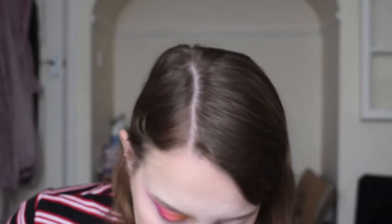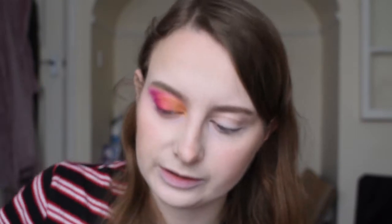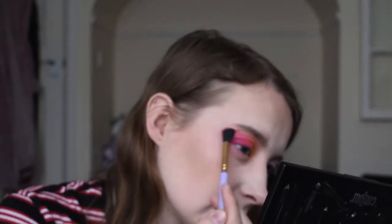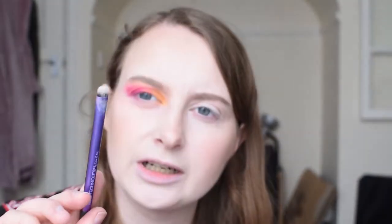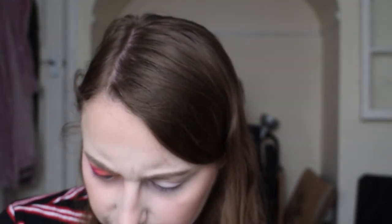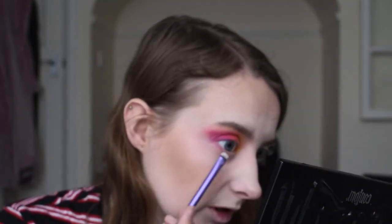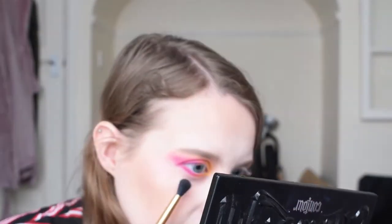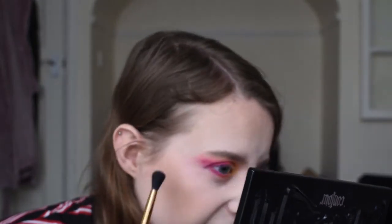I'm gonna get a bit of the yellow which is called B — the yellow next to the greens because it's the only properly yellow one in here. I'll get a bit of that and just put it on the inner corner. I'm gonna use the other end of this brush which is more of a fluffy blending brush to blend all these colours and refine the edges. Then I'll get a clean brush — this one is by Real Techniques, it's called the smudge brush — and I'm gonna use the same colours along my lower lash line, then use a clean blending brush to diffuse the edges.